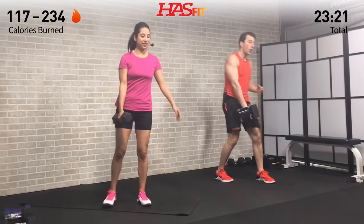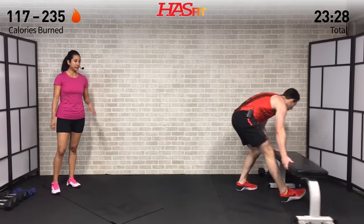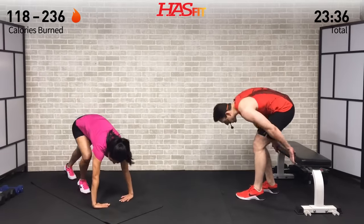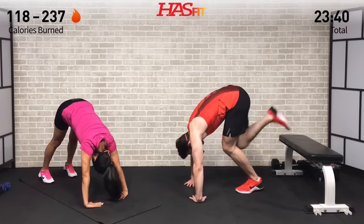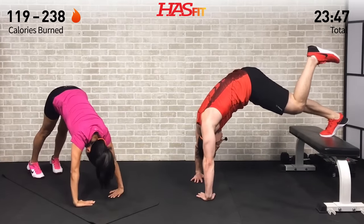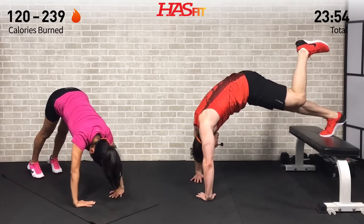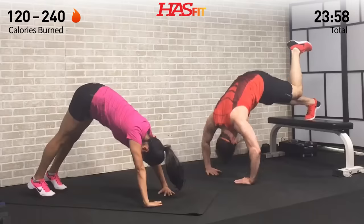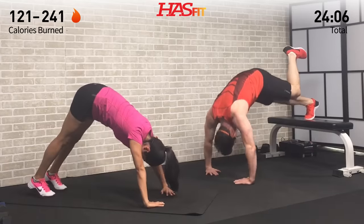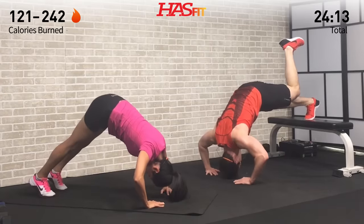Set the dumbbell down — we're moving into a pike push-up. I'm doing an elevated pike push-up from the bench; Claudia is doing it from the ground. Both are tough and very similar to a handstand movement. Fingers are facing one another, come up on one leg, scoot up and look back at that back foot, then drop straight down and come straight up for eight reps. If both variations are too tough, go ahead and do a traditional push-up and work your way up.